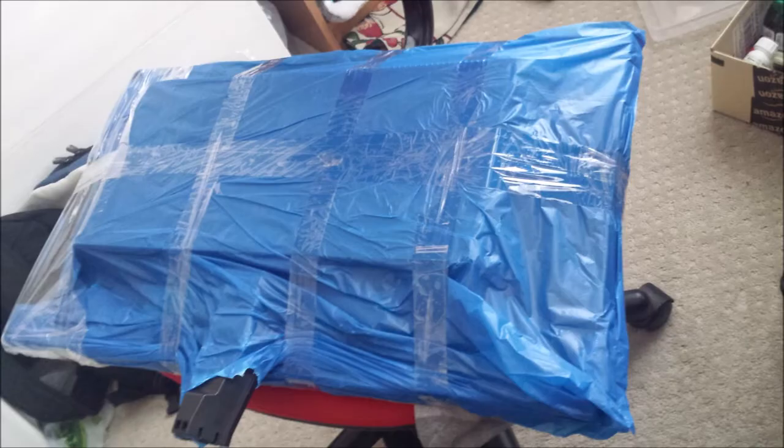So I hope this gives you some idea about packing monitors. If this was helpful, please do subscribe to my channel and like this video. Thank you.